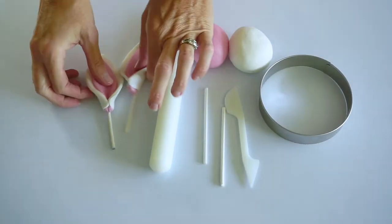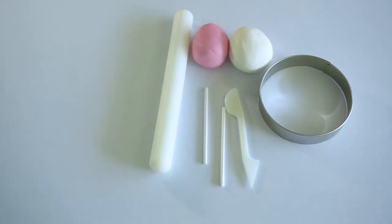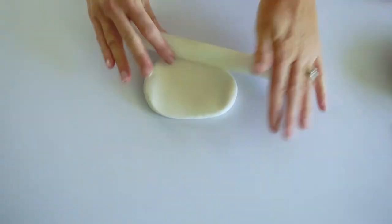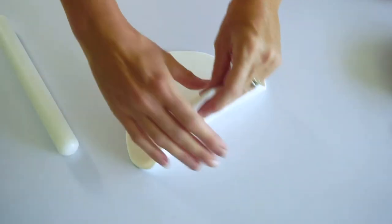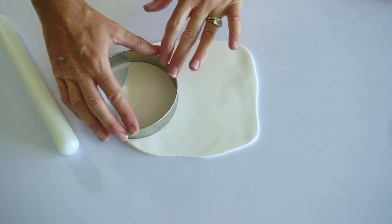I'm going to start with the ears. I made these a few days beforehand so they firmed up and are easier to handle when you're assembling your cake. To make the ears, roll out some fondant. If your fondant is sticking to your surface or your hands, dust the surface and your hands with some icing sugar. Roll it out to about three millimeters — not too thin — and then cut some petal shapes for the ears.